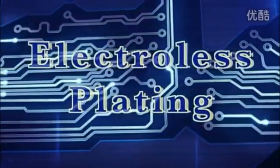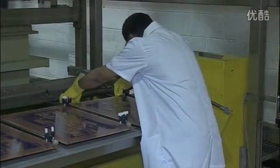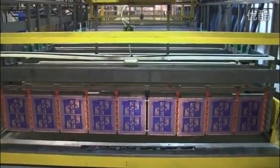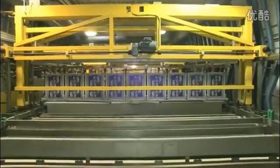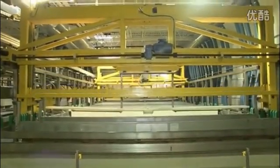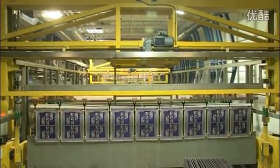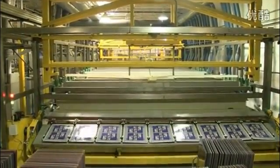Next, we electroplate the boards with copper. The operator loads the panels onto the flight bars and checks all the clamps to ensure a good electrical connection. The panels themselves act as cathodes for electroplating, and we can plate the hole walls thanks to the conductive carbon layer already deposited there. The operator starts the automated plating line. The copper surface of the panels is cleaned and activated in a number of baths and then electroplated. The whole process is computer controlled to ensure that each flight of panels stays in each bath exactly the right amount of time. When plating is completed, the operator unloads and stacks the plated panels, then uses non-destructive testing to check a sample of each flight to ensure that the copper and tin plating is the correct thickness.